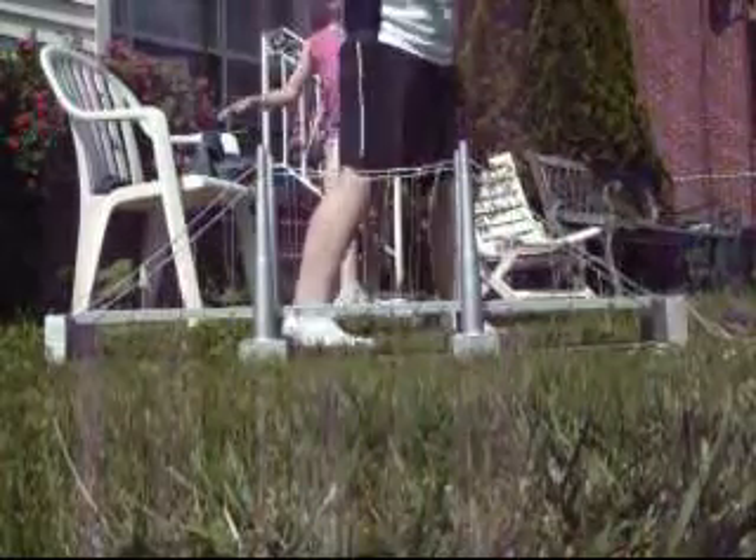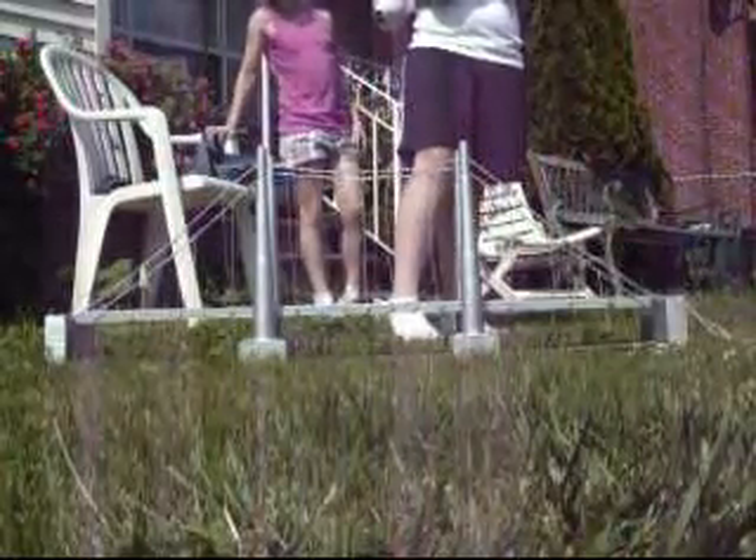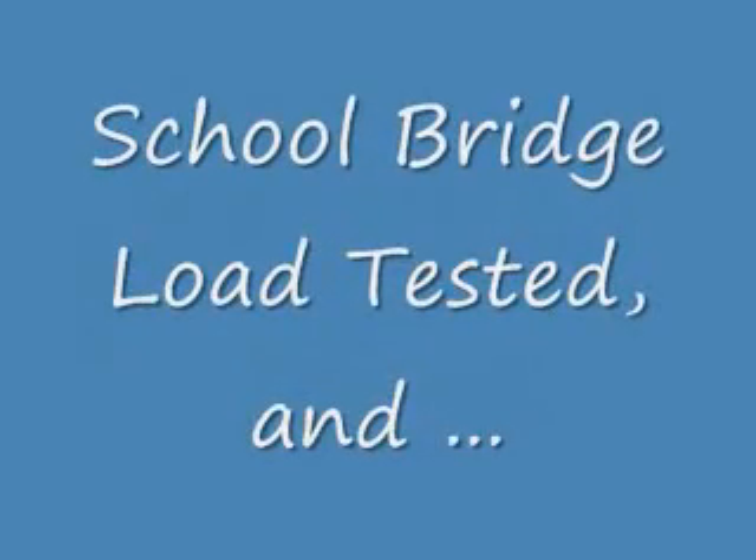Okay, you come stand in the middle. Can I stand on your feet? Stand up, Ben. Move your foot back. It holds all of our weight. Okay, so your bridge holds all three of us. I'd say that passes the load testing. Thank you very much.